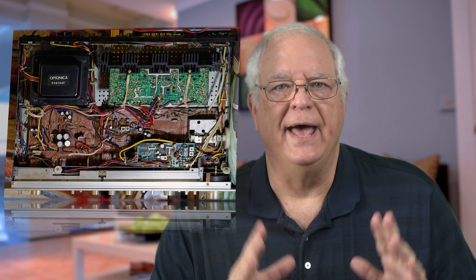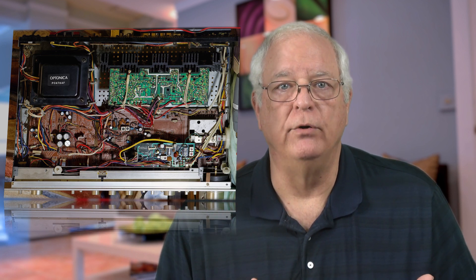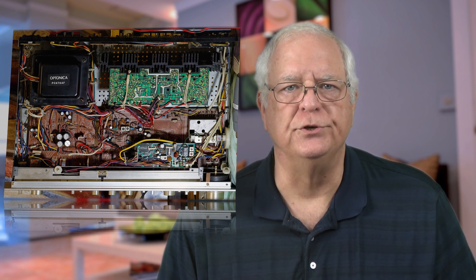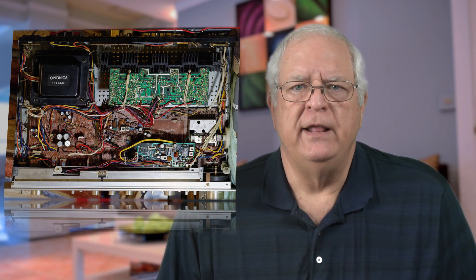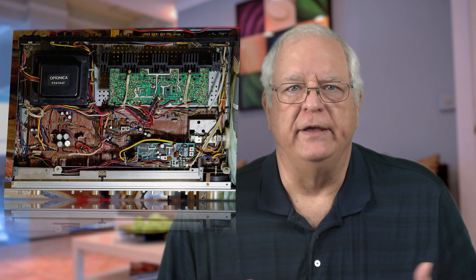Software-defined radio dongles, or SDR dongles, are small USB devices that act as an interface between your radio antenna and your computer. Unlike dedicated radios that have a set of electronic components mounted on circuit boards to demodulate, filter, amplify, and convert the radio frequency or RF energy into sounds you can hear, software-defined radios use software to act on the signals instead.